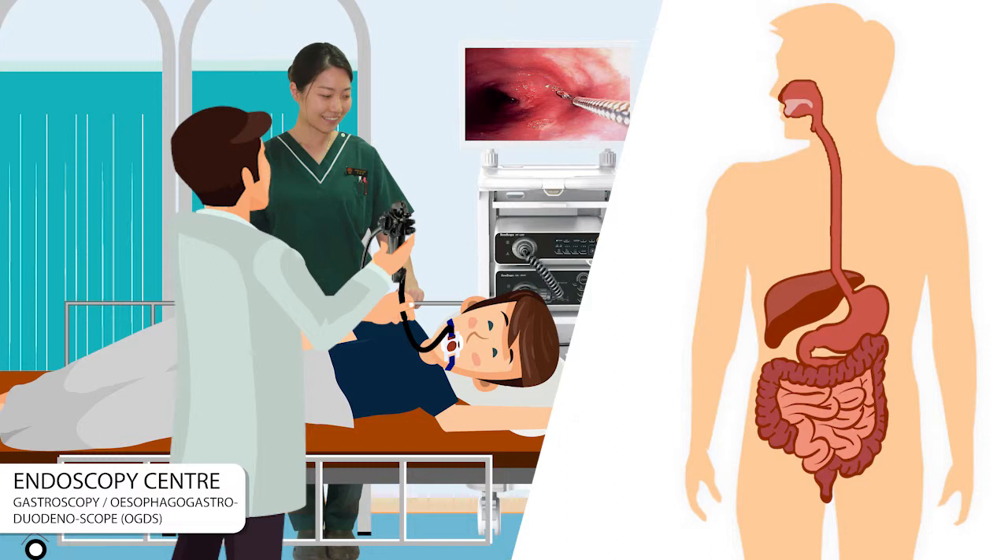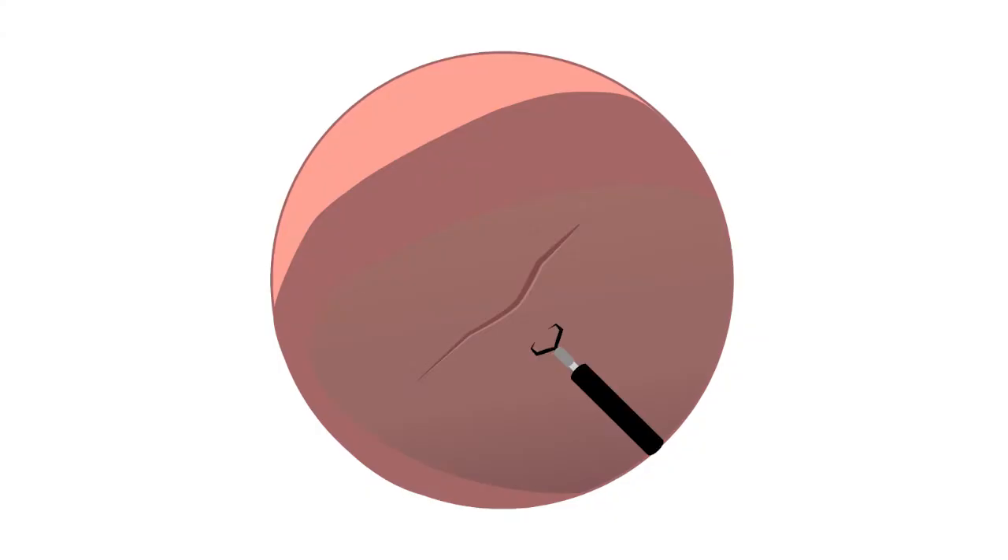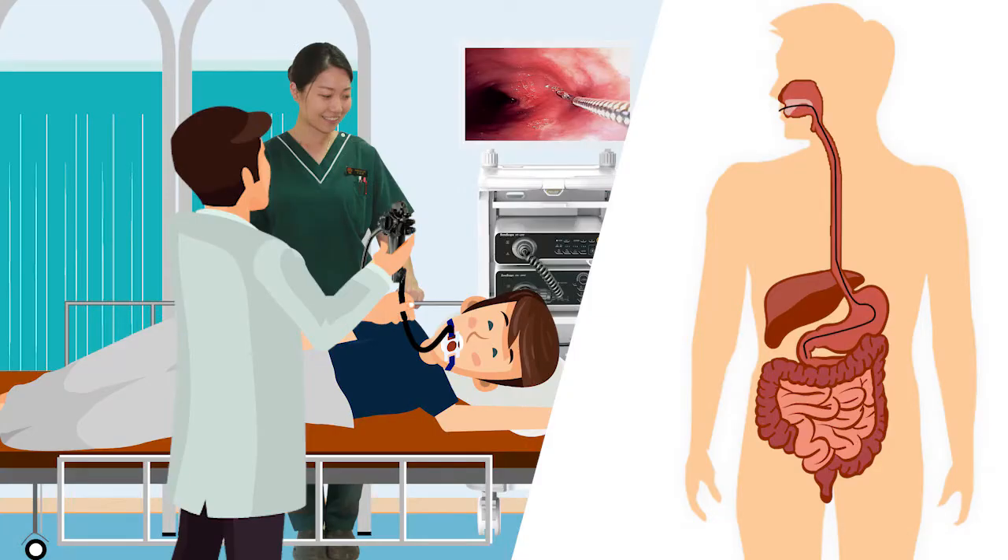If you are awake, try to take slow breaths through your nose. For a clearer view of the inner lining of your upper gastrointestinal tract, air is pumped into your stomach. This air may cause the sensation of wind. Your doctor may take a tissue sample from the inner lining of your stomach to test for cancer or for bacteria. This is called a biopsy.